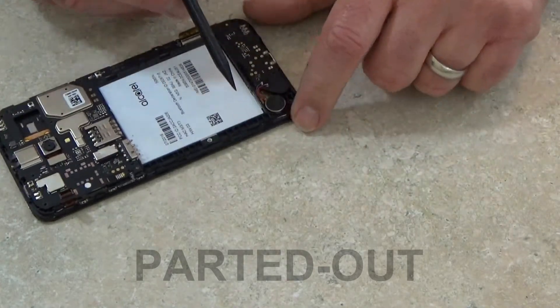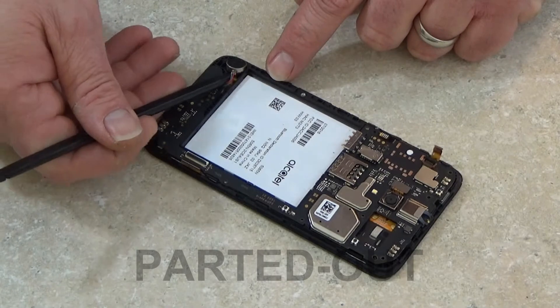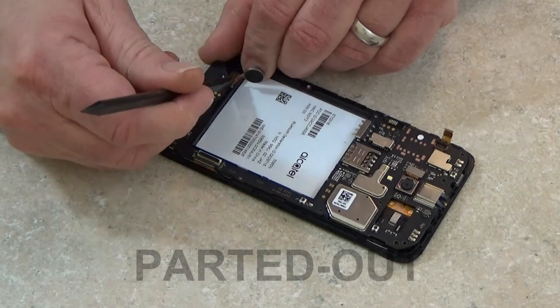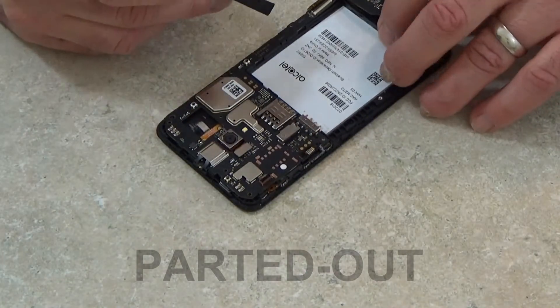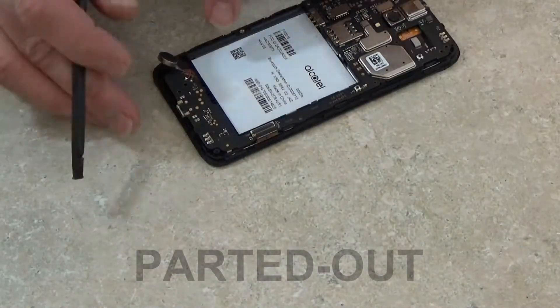I'm going to start the process of removing the motherboard now. The first thing I'm going to do is just remove the vibrator motor — it has a little adhesive on the bottom of it. Then I'm going to work my way around the edge of the motherboard. You'll notice the motherboard is held in place by these little black clips, so you have to be very careful in prying the board over those clips to release it.